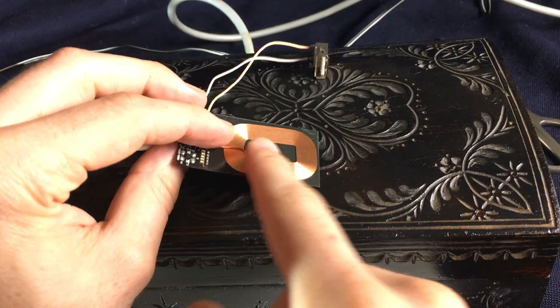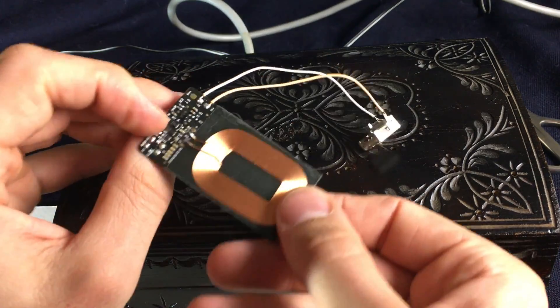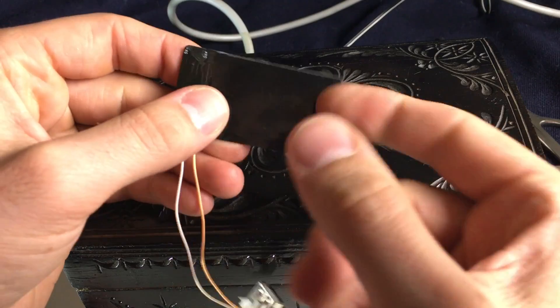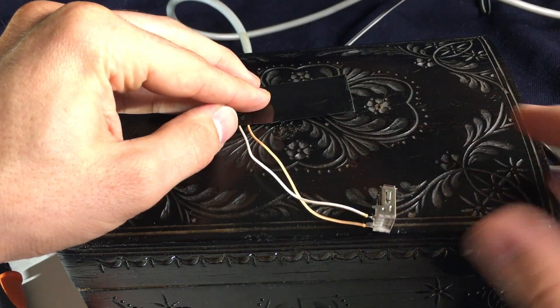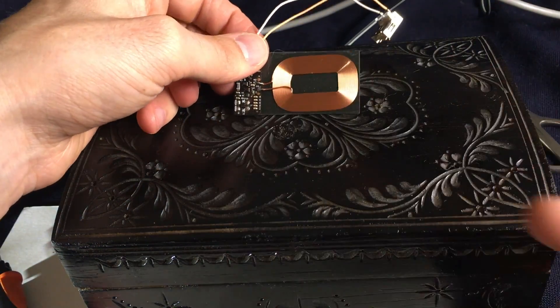One thing about these QI chargers is that they only work in one direction. This is the coil and underneath it is some plastic, and the plastic is really, really rigid. So it works in this direction but it won't work in that direction. If you put it this way up, it doesn't work, so you have to take that into account.